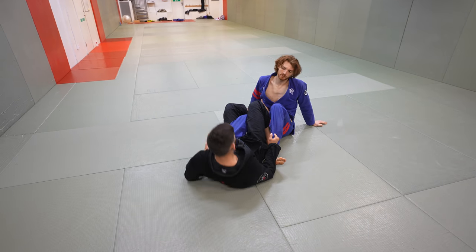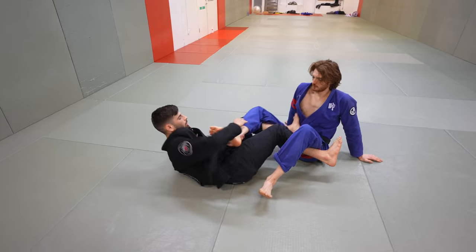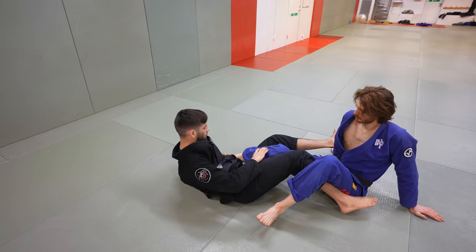Sometimes the back take won't even open up — you can just start threatening this attack and build an attack underneath from here as well. From here, you have several attacks: you can start attacking from double pull, or start attacking the ankle lock.